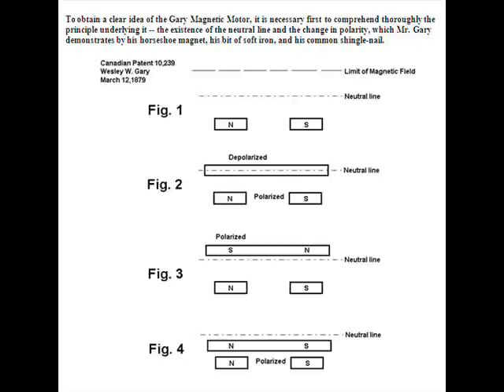This is Anthony Karam giving my descriptive analysis of the Wesley Gary magnetic motor that he invented in the 1800s and how I believe it functioned. If you look in figure one, you'll see a dotted line which is the neutral line, and then you'll see a north-south pole — those are the two ends of a horseshoe magnet.